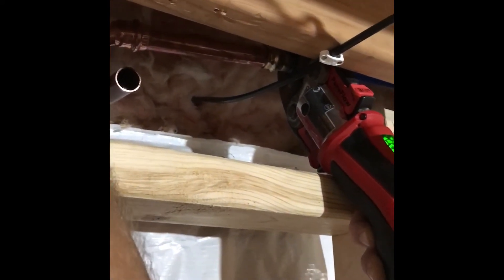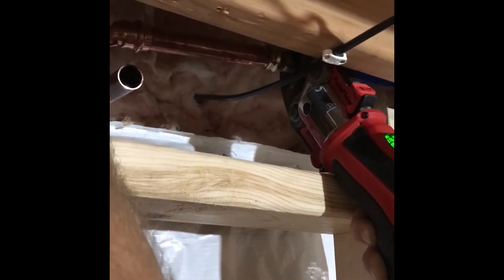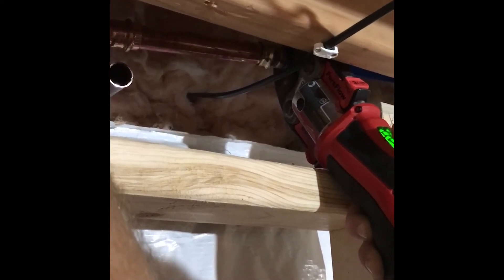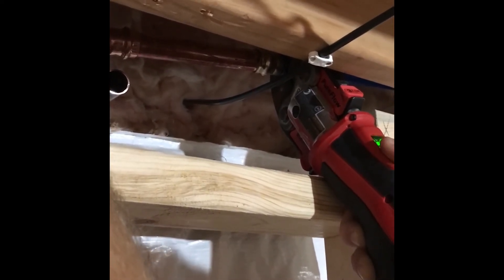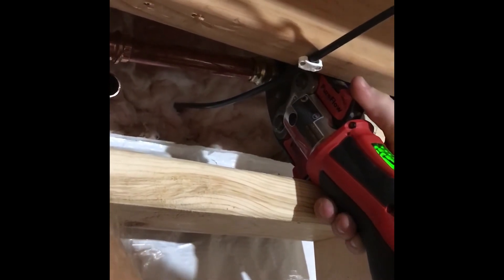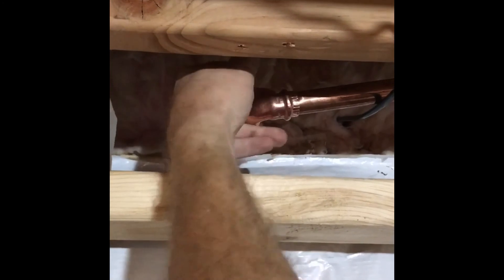Now I've got the PEX jaws in. I've kind of prefabbed it — I removed the copper off so I could get the tool up in here. I'm going to go ahead and crimp the PEX portion of it. Now I should be able to remove these, throw the copper jaws on, and crimp that.